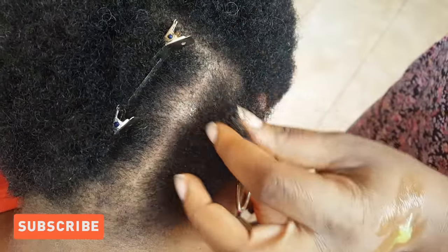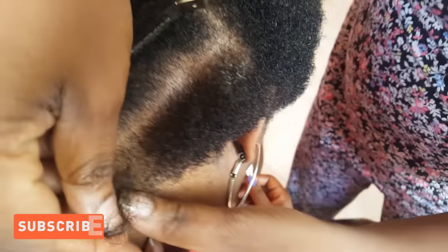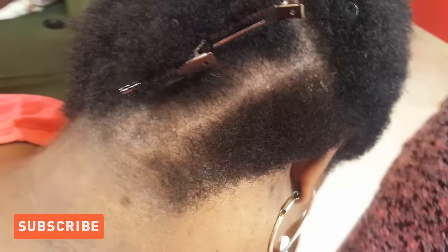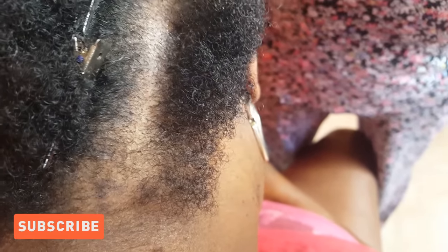The first thing you're going to do is start off by sectioning the amount of hair you want to cornrow. Of course, you want to go ahead and use some jam gel in order to get your cornrow to be very neat.